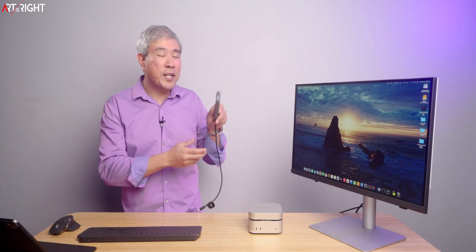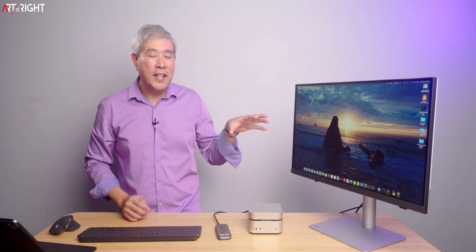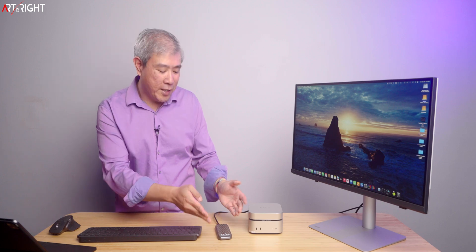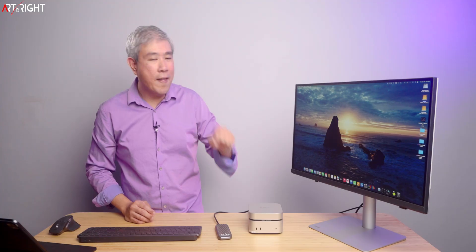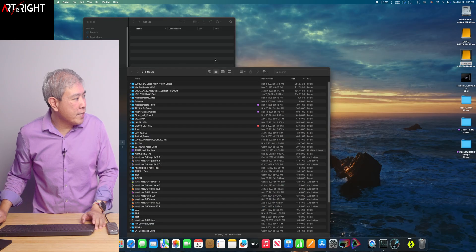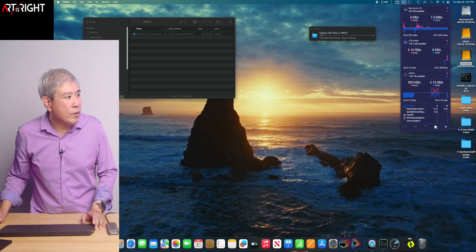I'm going to use another Orico external SSD — this one has my own NVMe drive inside. This illustrates the clean aesthetic point: this portable drive plugs in on the side. If you need a portable drive, that's the way to go, but if you're looking for something stationary, clean, with one single wire, the MiniMate is the better solution. We're going to open both drives and drag a folder with 251 gigabytes of data to see how it performs.